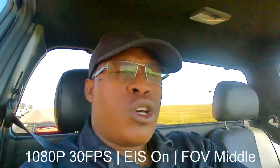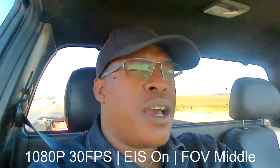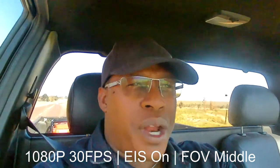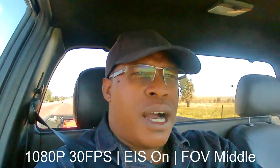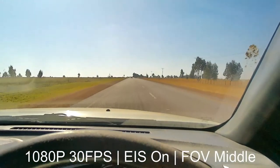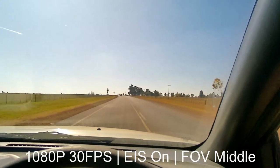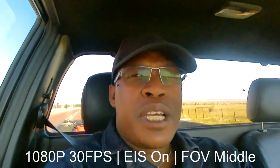Right now I'm just holding the action camera with my hand — nothing else stabilizing it — but I am using EIS, that is electronic image stabilization. I currently have that on when I use the camera. I like to take videos of events or when I'm working, like you've seen in my previous videos on the channel. On the road, the camera seems stable enough, but there's a gravel road we'll get into and I want to show you both: me holding the camera and also using the gimbal.